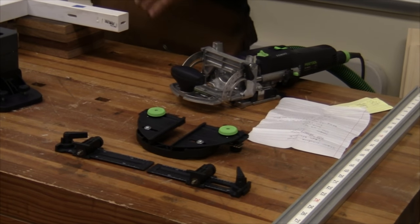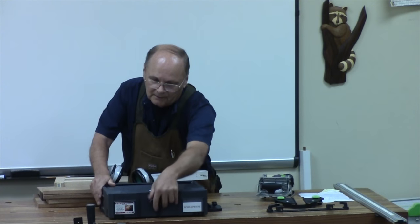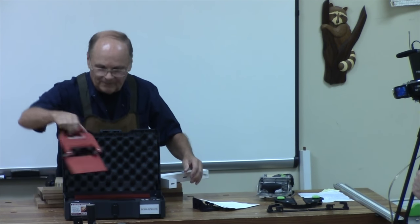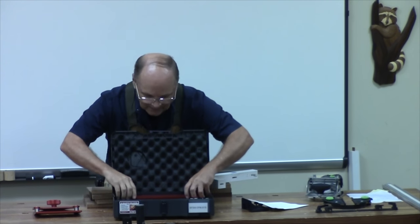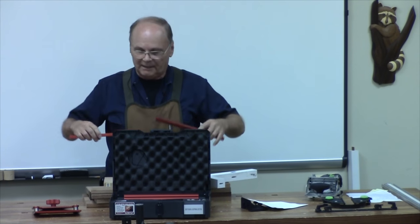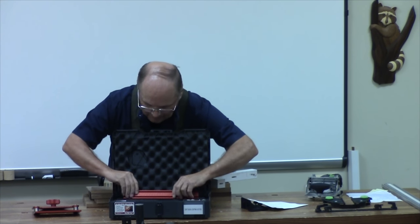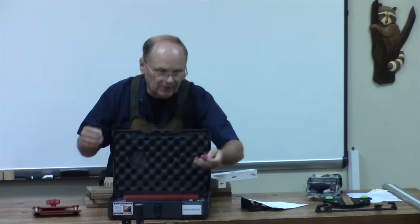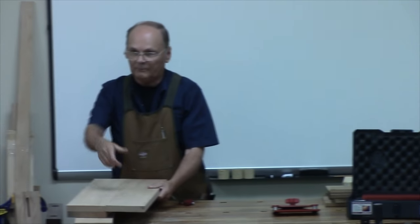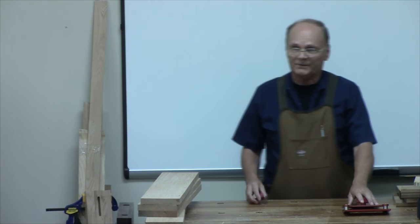I use those to do some work. Now, this other attachment — that was about $1,200 — this is a Woodpecker one-time tool. This attaches to the Domino and it has a set of rails attached together. I can go up to about four feet long. What that allows me to do is, with these stops, if I've got different spacings — like putting together boards — and I've got some long pieces and a lot of them, then I would use this to do that.